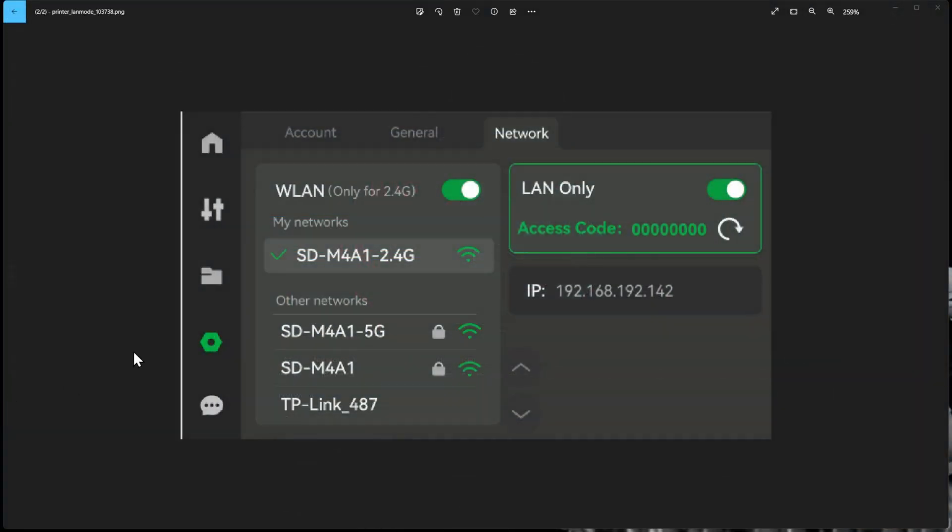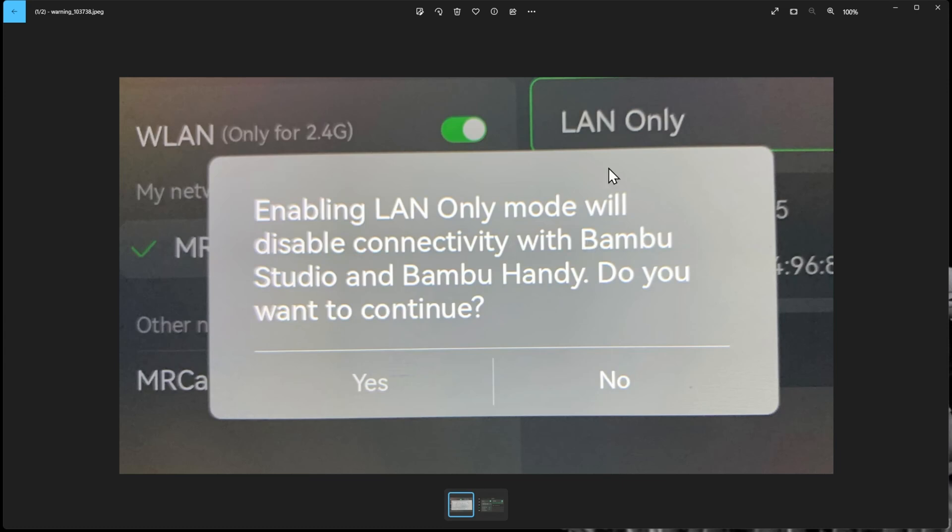In the same place under the gear and network settings where you log into your wireless network for 2.4GHz, you'll also see a button for LAN only mode. Both modes technically connect to your router, but the normal mode allows traffic outside your network, while LAN only keeps everything within your local area network. Once you flip that switch, you'll be presented with an access code and an IP address to log in.